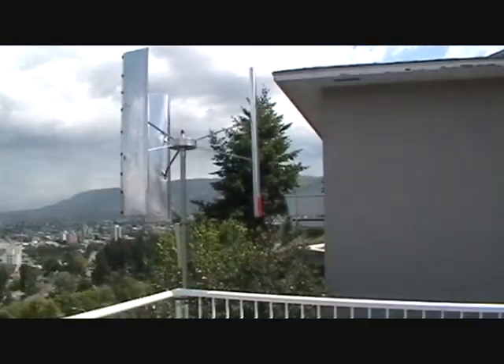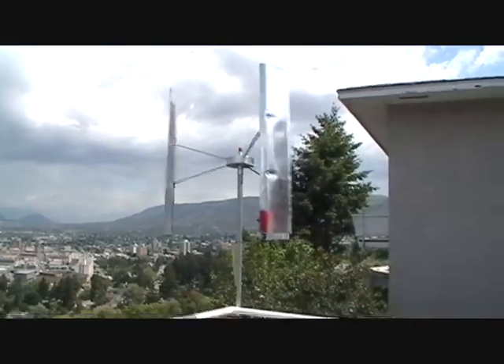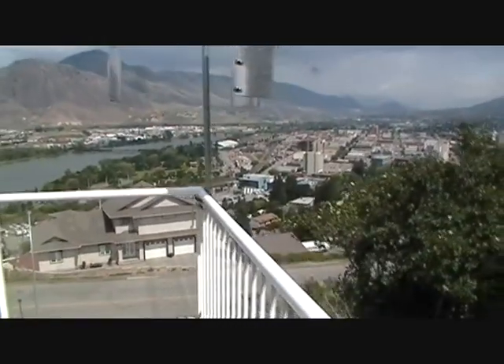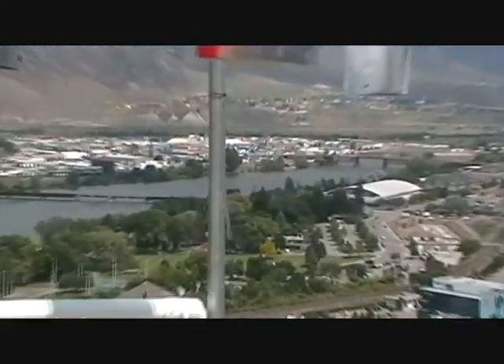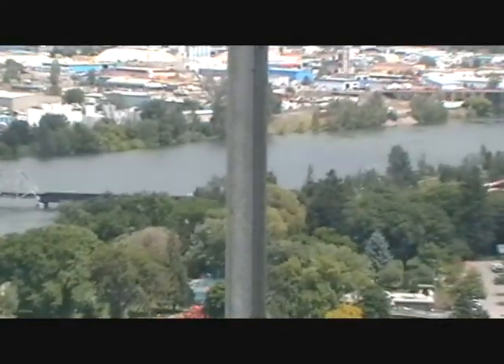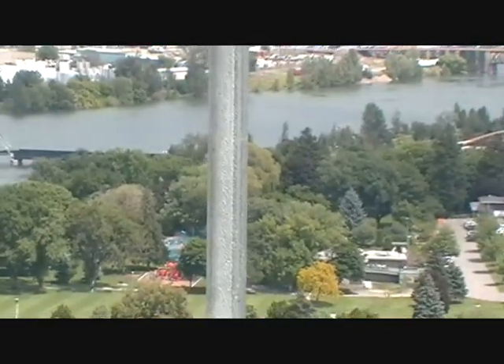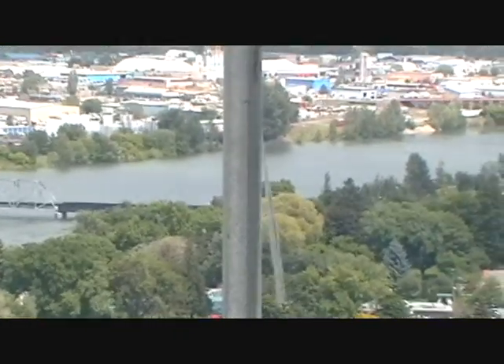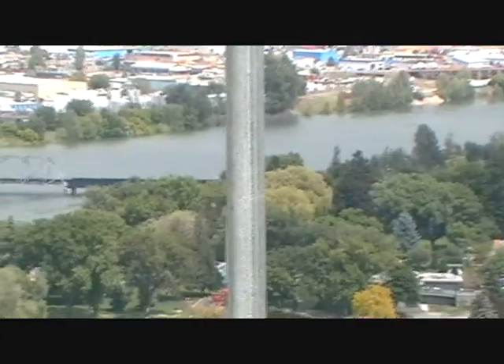Basically no wind going on right now except for gusting around. The wind speed indicator down there at the base of the pole is just flickering — that little piece of metal, you can see it hiding behind the pole and flickering out from either side a little bit. But it's still enough to start these things, and they don't produce enough drag on those little vortex-inducing bumps to prevent startup. So I think I'm ahead of the game — I'm hoping.